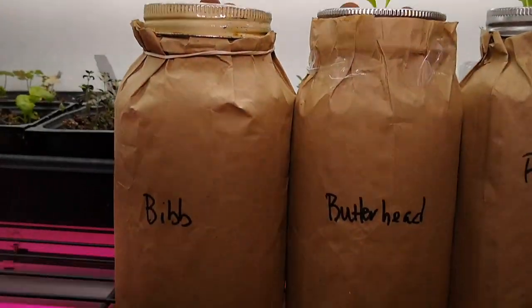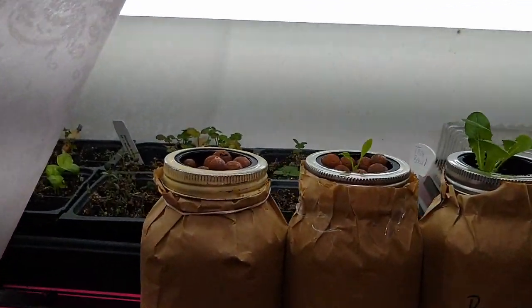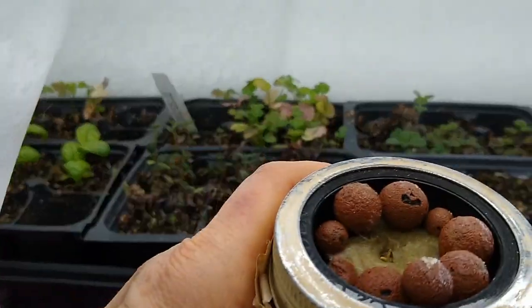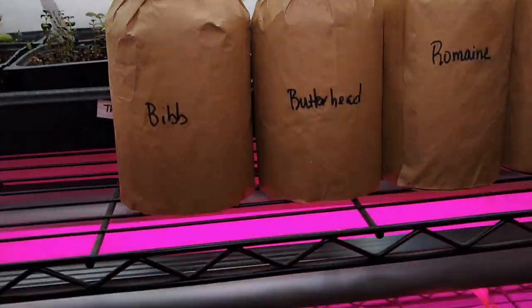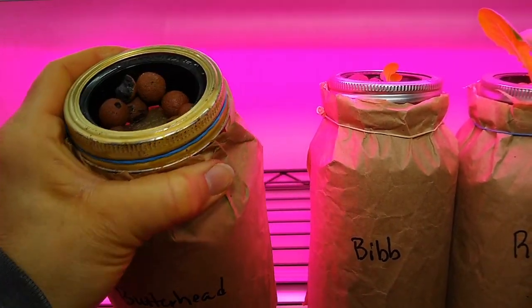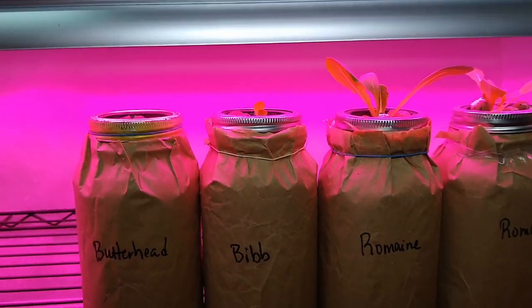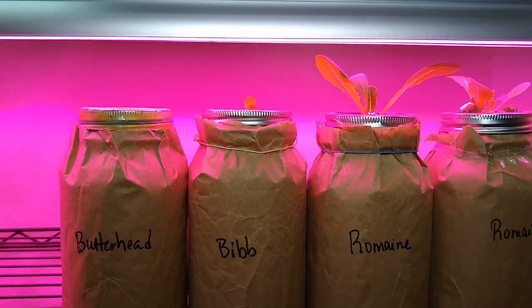The weird thing is I have butterhead and bib here — the butterhead is just barely growing, and I don't think the bib has even sprouted. I dropped a couple of arugula seeds in there just to try to salvage it. Down here it's kind of the reverse: the bib has sprouted, but the butterhead has not — nothing going on in there. It could be user error, it could be old seeds. I'm notorious for buying discounted seeds from last year, even though they're really good brands.